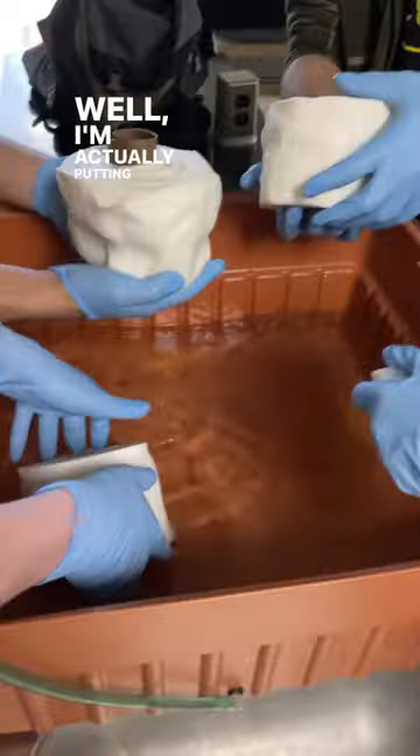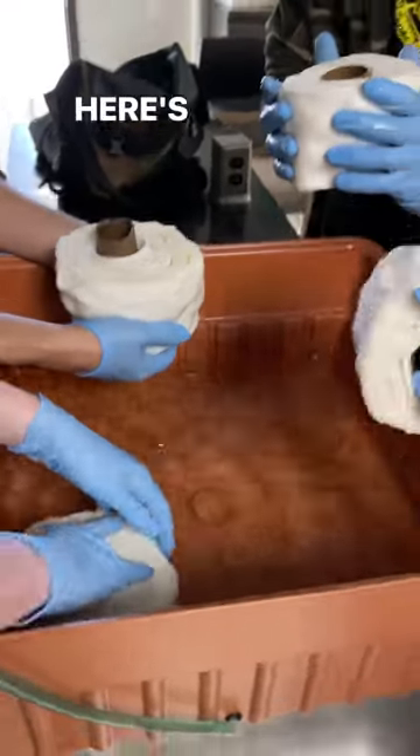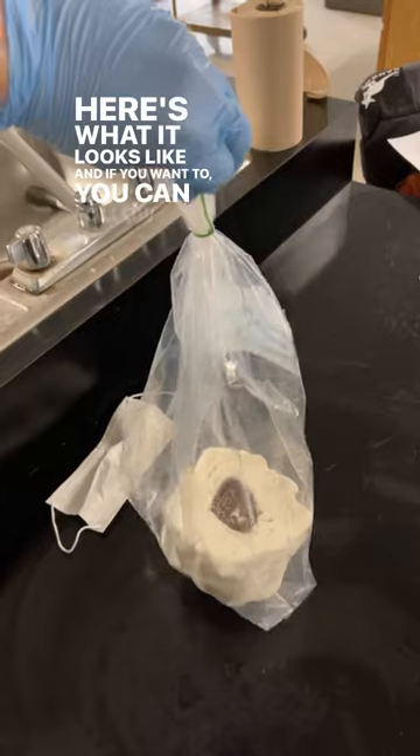Well, in my hydroponics class, we're actually starting mushroom growing kits as a DIY project. So if you want, you can follow along and see how these mushrooms grow.